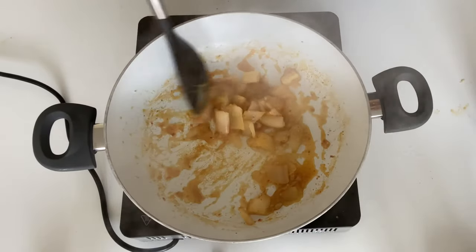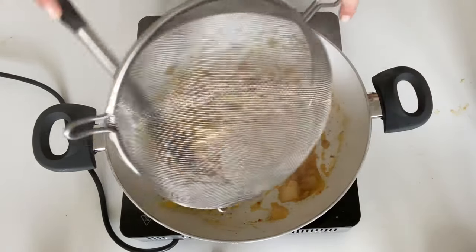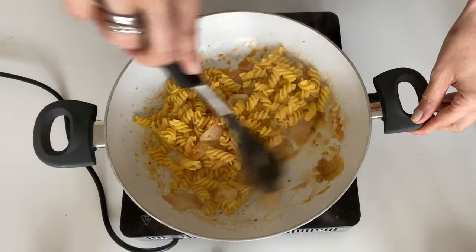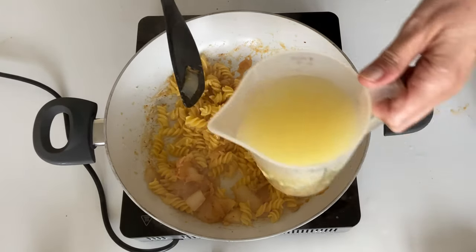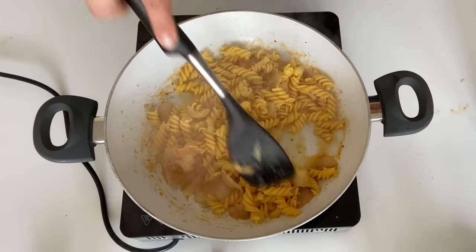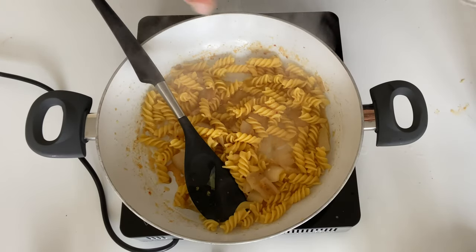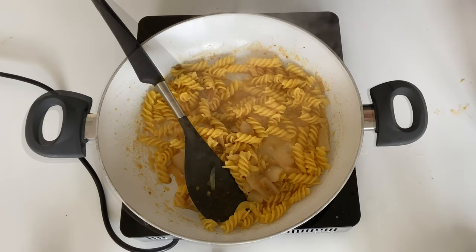Once it's reduced nicely, it's time to add in the pasta. Combine everything so that the sauce covers all the pasta, then add in a little bit of pasta water to give yourself a nice creamy sauce. Finally, season with a little bit of salt and some fresh chives.